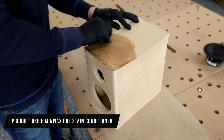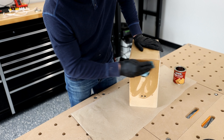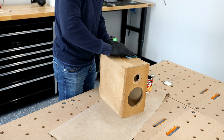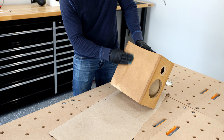Jumping right into finishing these up, what I'm doing here is applying a pre-stain conditioner. There are a lot of different schools of thought behind this — some people will use a glue type mixture, a bondo, or even a drywall compound. Basically what we're trying to do is get everything sealed up so when we spray this, it doesn't absorb everything, especially in the corners, which MDF tends to absorb everything.